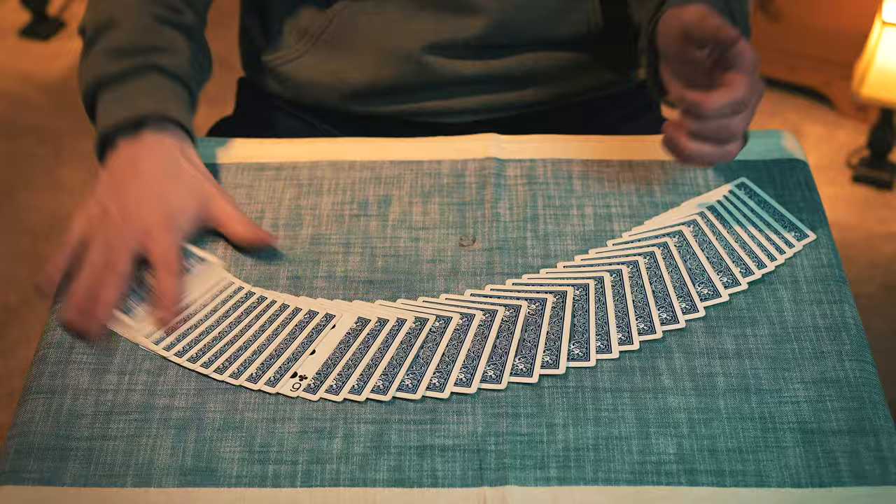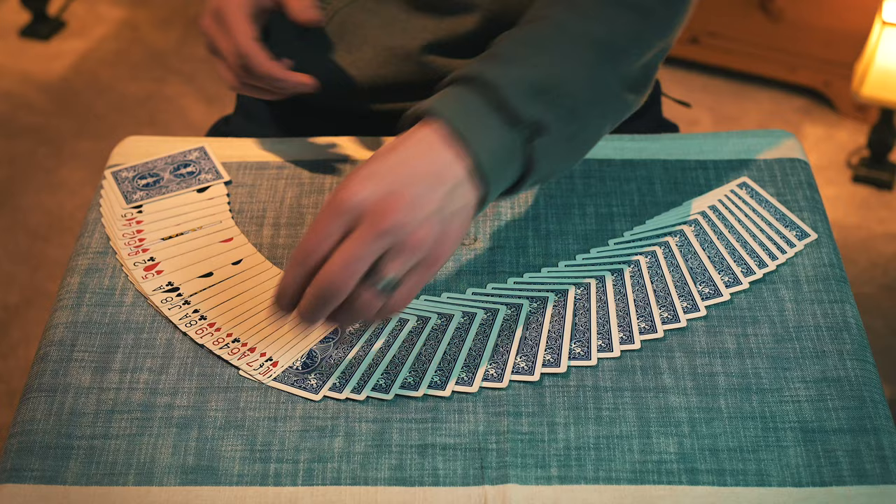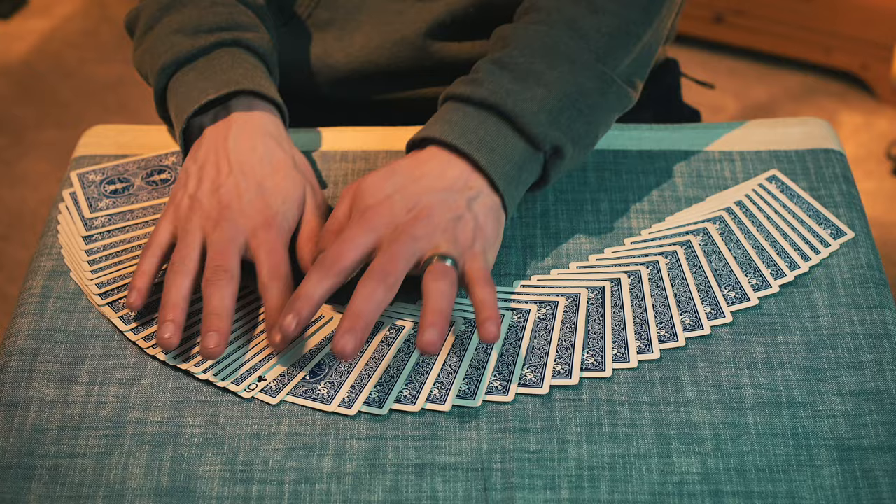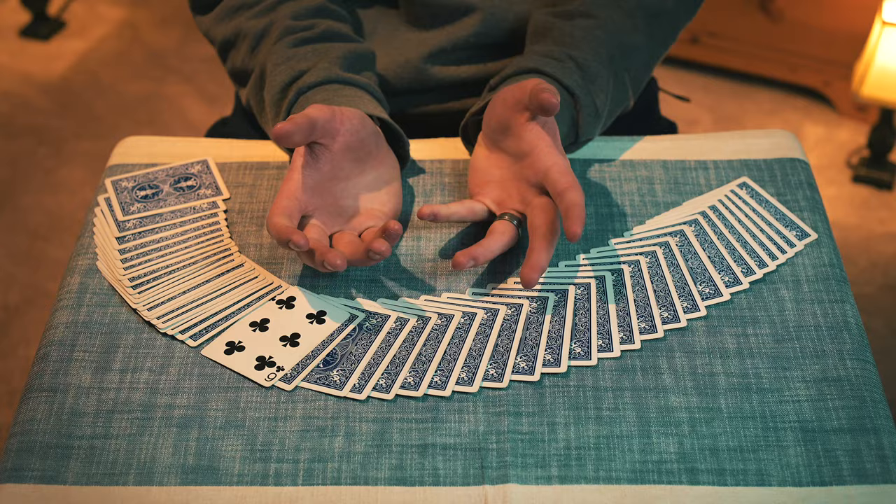The cards were originally like this — you flip that card over with that pack, and as you can see there, flipped over just like that. Then you can reveal it however you want. I like to flick myself for no apparent reason, and then you show their card there. That's the trick. Thank you for watching.